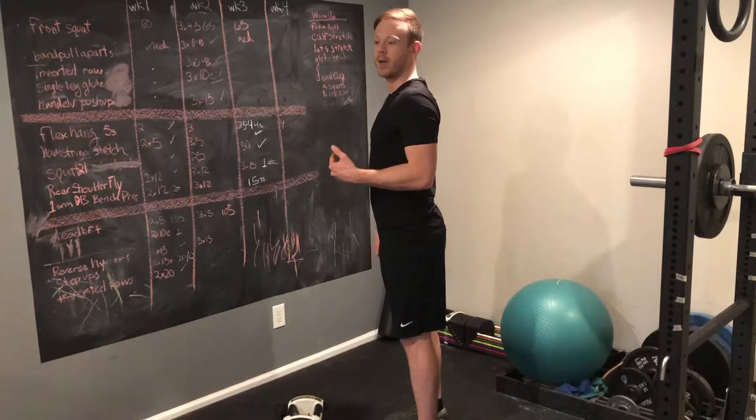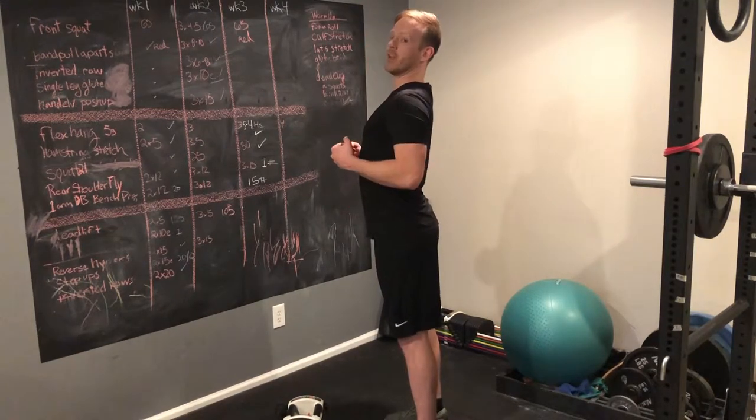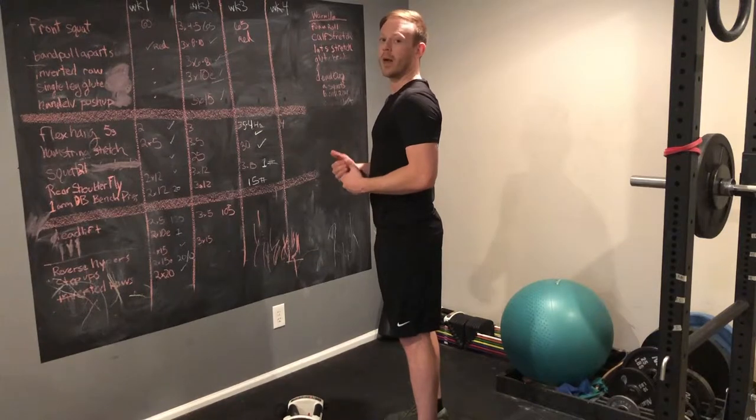I find especially on a chest-supported row, it's easy to want to extend and come off the bench. Keep it nice and neutral no matter what kind of row you're doing.